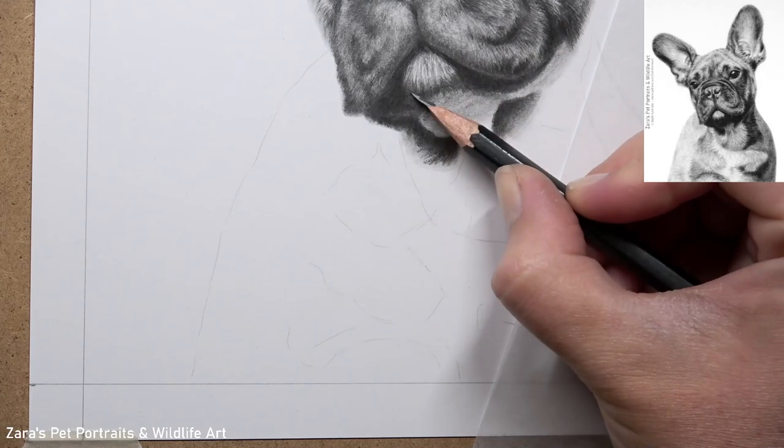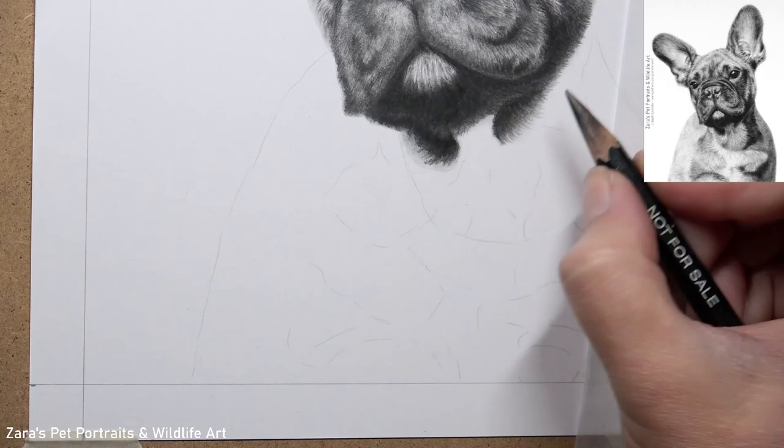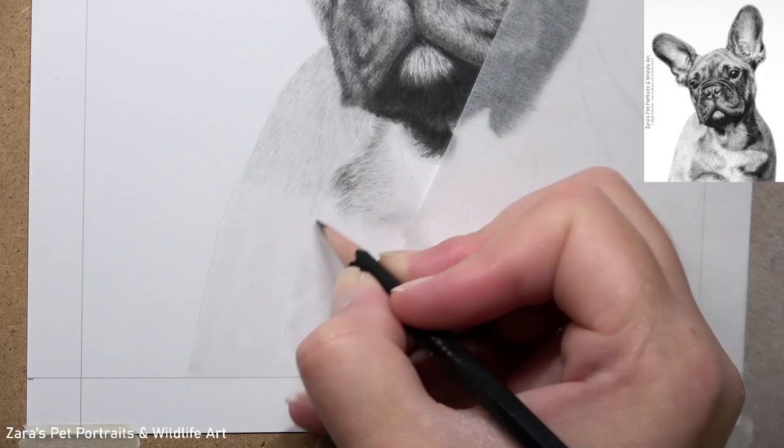On to the body — I'm going to be focusing on the same main principles as the face: blocking in my main shapes first and breaking up that reference photo, then focusing on contrast, and then building up my fur. One thing that's really important when you start working on the chest or body is to make sure you allow the right amount of time to get that element up to the same standard as the face.